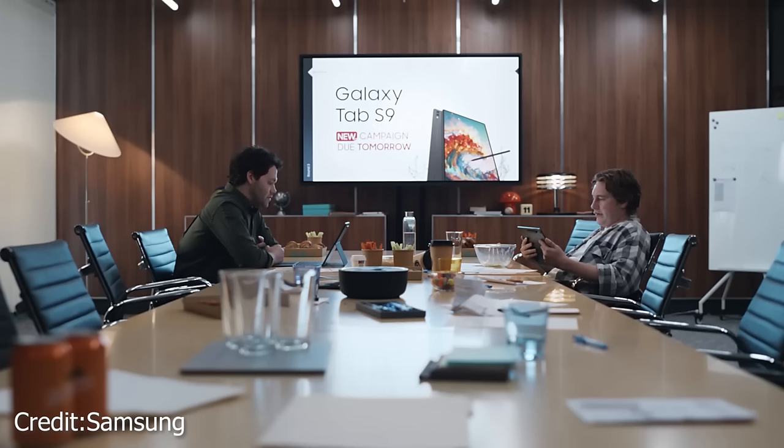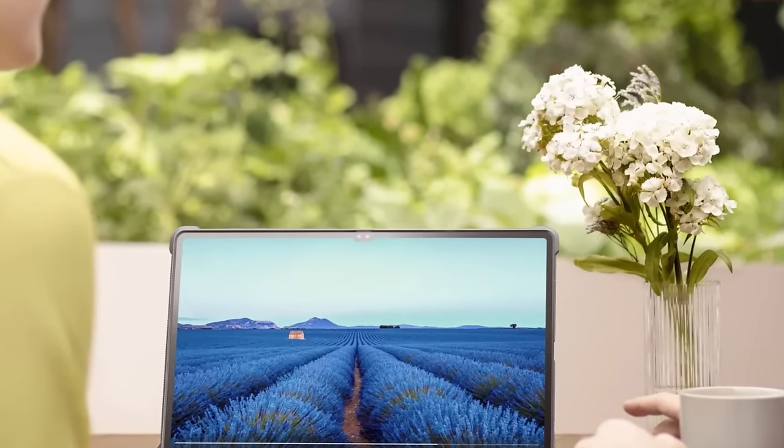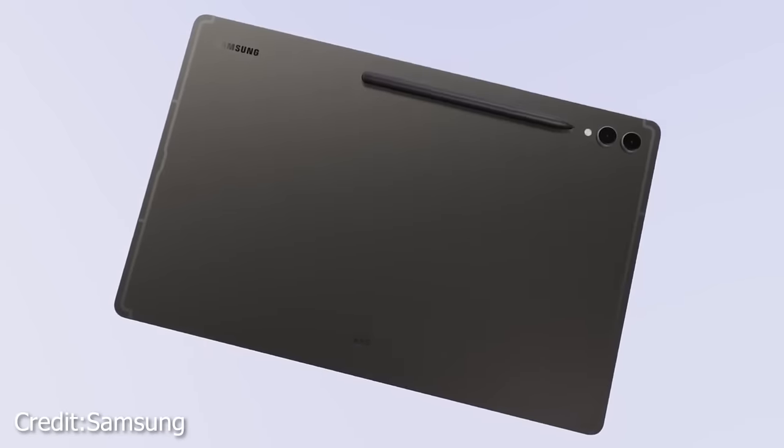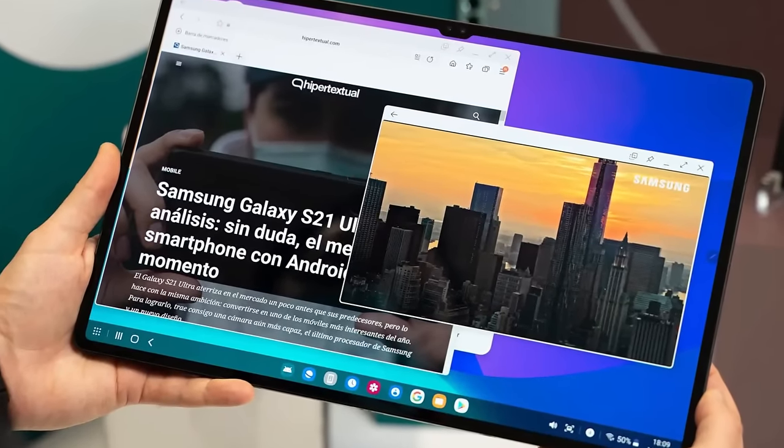On the audio front, the Tab S9 Ultra boasts quad speakers, expertly tuned by AKG and Harman with Dolby Atmos support. While testing the audio in a noisy environment isn't ideal, it showcased its capability to go loud and deliver clear sound.